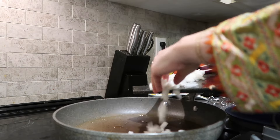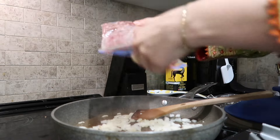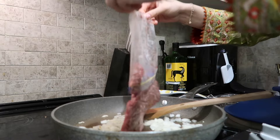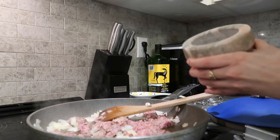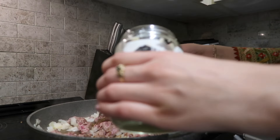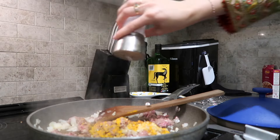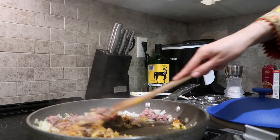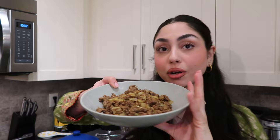Now I'm making the filling for the mantu. I'm popping in my onion, throwing in the beef — I freeze it in a log so I just break it up — then adding spices right away: a bit of crushed cumin, a bunch of fresh garlic, a bit of haldi, and salt. Okay, that's where we're at. I'm going to pop it in the fridge to cool down before making the little dumplings.